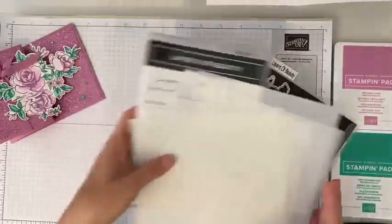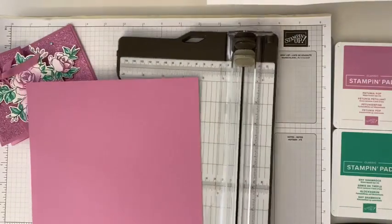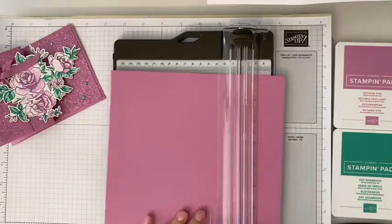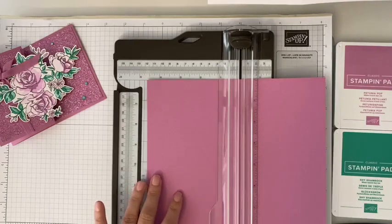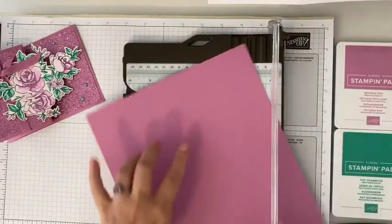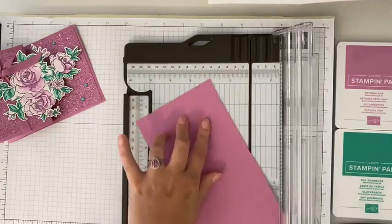Let's get started. The first thing we're going to do is bring in my trimmer and cut our card base. I've pre-cut most of our pieces for today, but remember if you are subscribed to my weekly free Buzz Bulletin — it's just an email I send out — it's got a PDF every single week of our project with all the steps, all the dimensions, all of that in a printable PDF. We're going to take our 8½ by 11 paper and cut it down at 4¼, so we're just halving our paper.